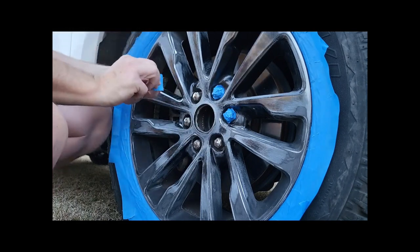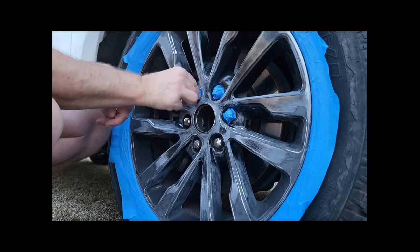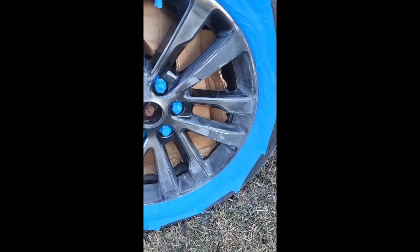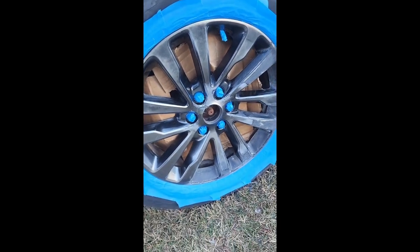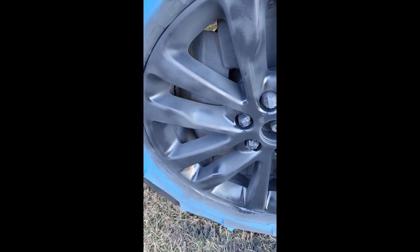Don't forget to take the metal cap off. On this one — I have a Ford Expedition — I took off that plastic metal cap. I also put cardboard on the backside so I'm not spraying the brakes and everything on the backside.